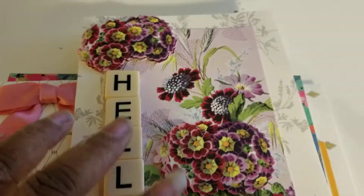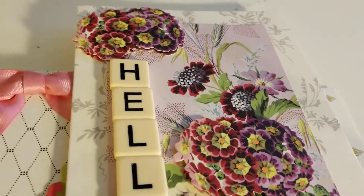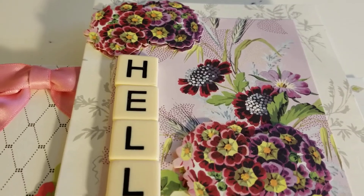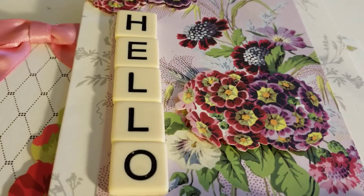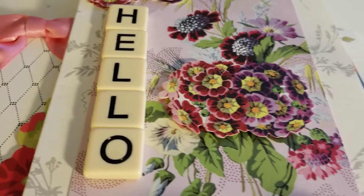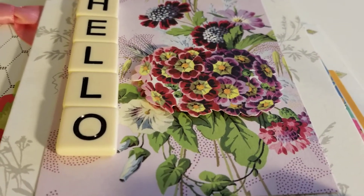Then the next one. Again I am sorry for the light, let me move my hand out of the way. There are some flowers at the top, and then these are tiles to spell out hello. This card is for a swap that I am in, for a tile card.